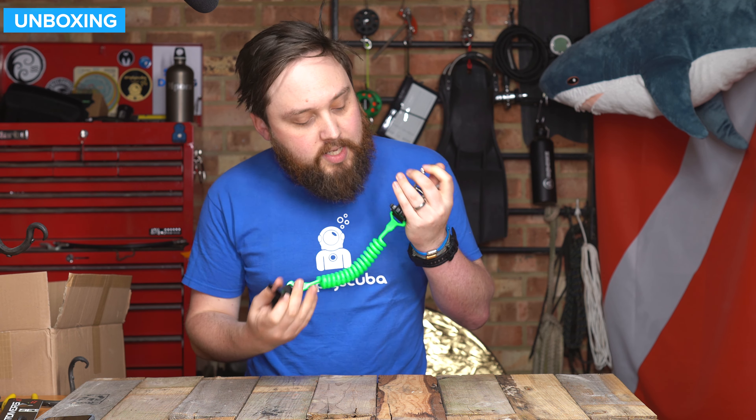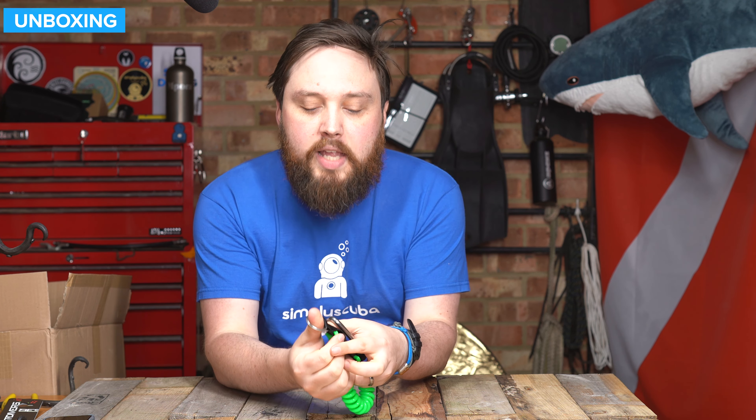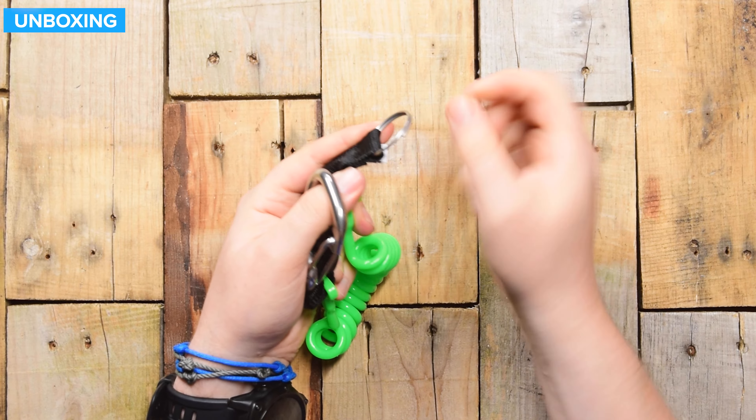Even if you drop it, it's not going too far because it's still attached to yourself. And then when you're done with it, you clip it back up again and it's back to being nice and close to your body.